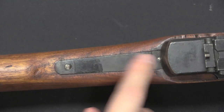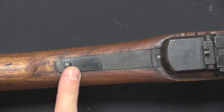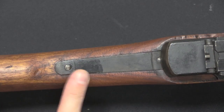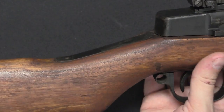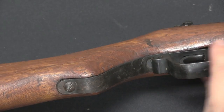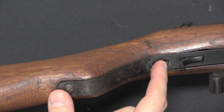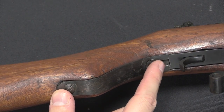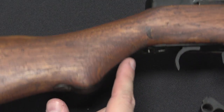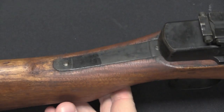One of the other Japanese style features is this strengthening bar coming off the back of the receiver into the stock. The US M1 doesn't have that, but the Japanese Arisakas all do. There's a matching bar on the bottom, with two screws holding it in place. Again, this is an element right off of an Arisaka rifle — a clear difference between this and the actual American M1.